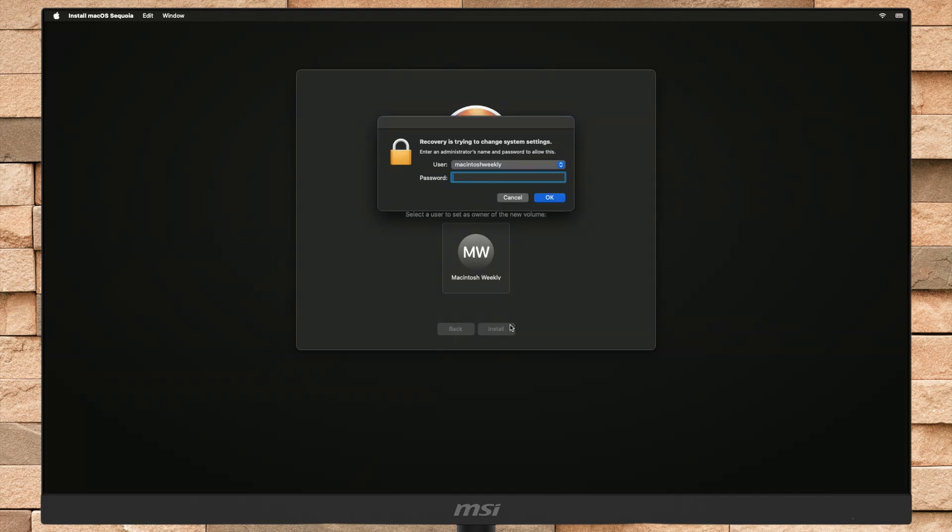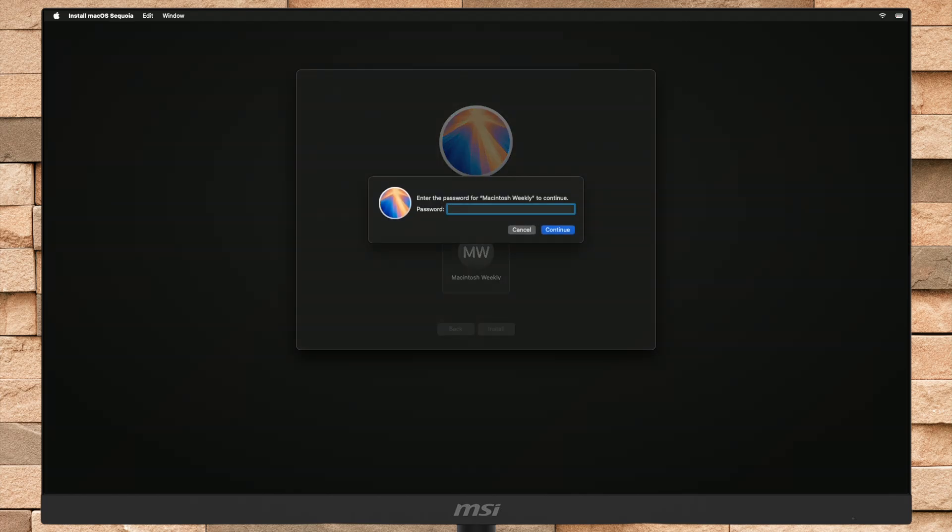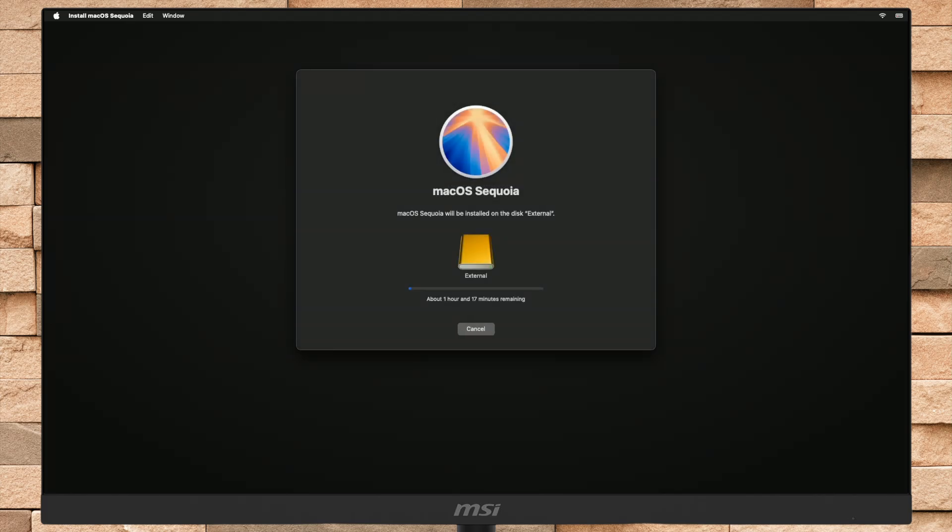Enter the password when prompted, and now macOS Sequoia will be installed on your selected external drive in a while. Keep in mind that during the installation process, your Mac may restart several times, so don't worry about that.